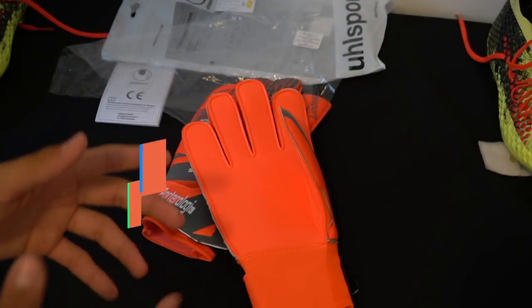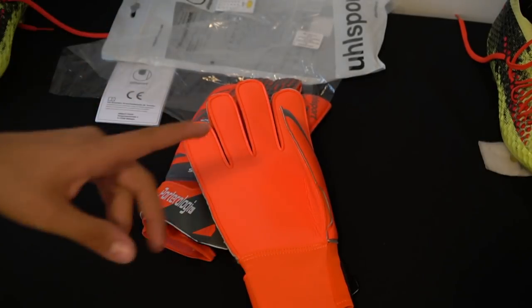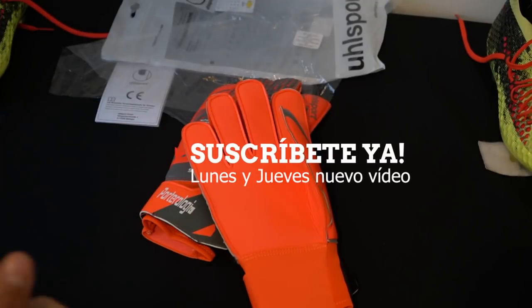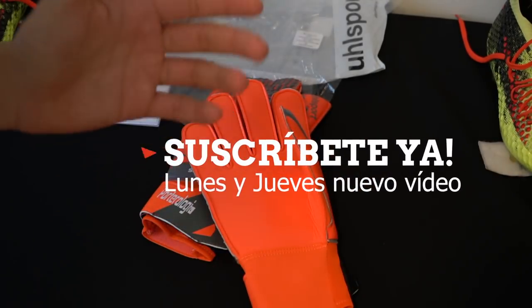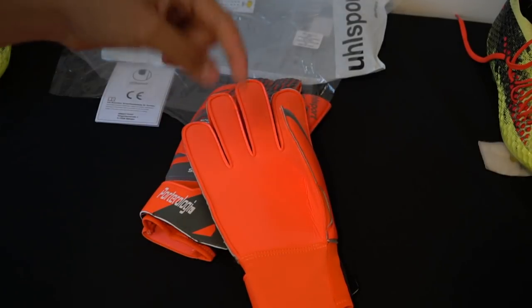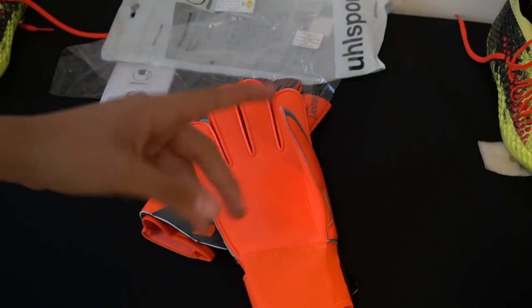You know that specialist brands do this, and the quality of those products is very good. We are a channel for porteros — we talk a lot about sports gear, we do reviews, playtests, training tips, and much more. You can follow us on our website and Instagram. If you are new on the channel, I invite you to subscribe. Without further ado, let's go with the guante.